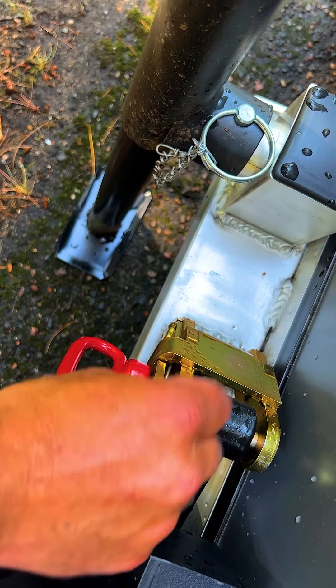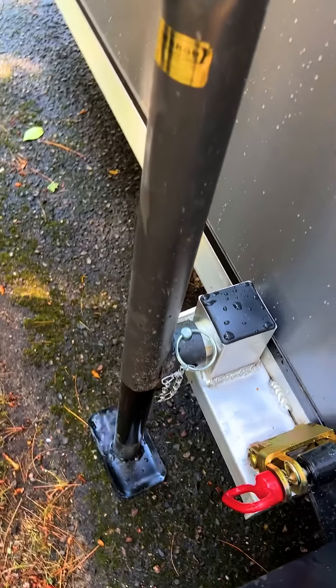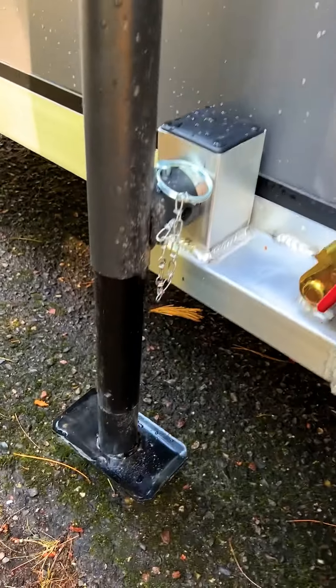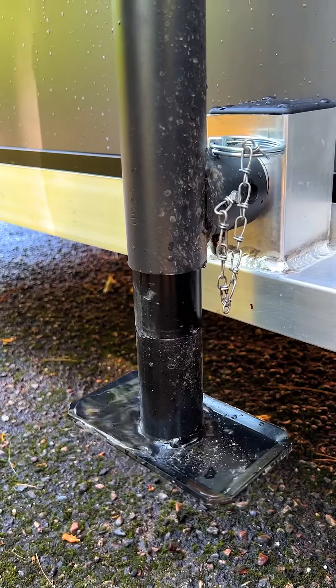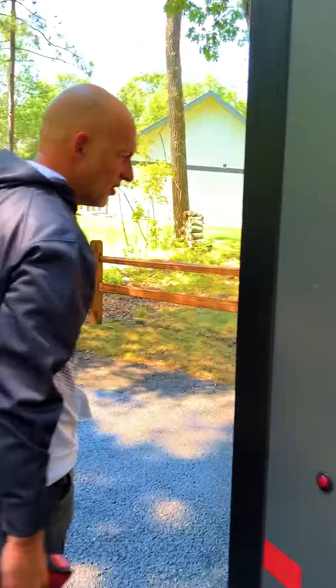Same method there — make sure that your safety pin's in. Now we can just lift up the back and then we'll get the last jack on the left side and we're set to go.